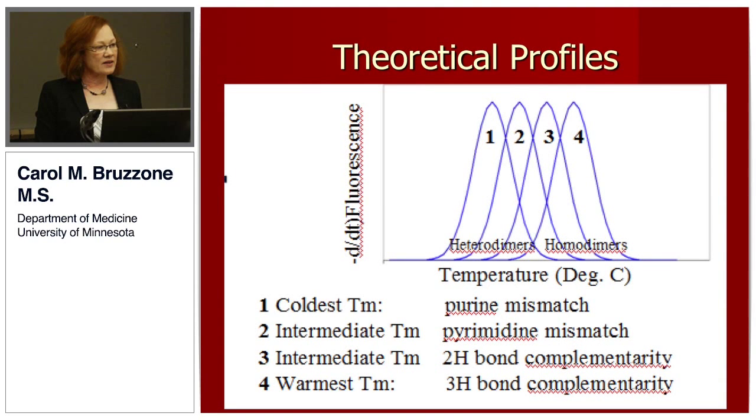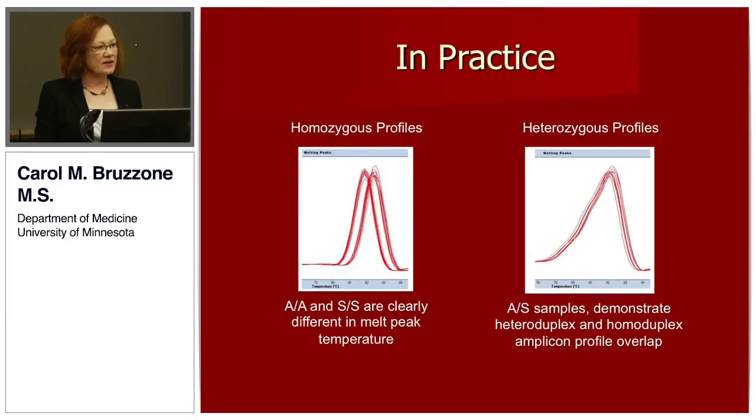The theoretical melt profiles you would see from these rearrangements when you make your PCR amplicons, anneal them, and melt them, is that the most distortion — a purine mismatch — is going to melt at the coldest temperature. The highest energy input to get the double strands apart will be at complete complementarity with a triple bond. In practice, we were able to achieve that homozygous peaks for the minor gene and the major gene were statistically different based on melt temperature.